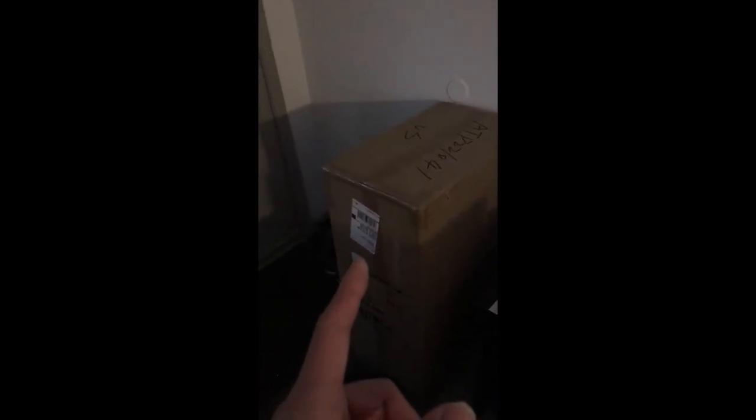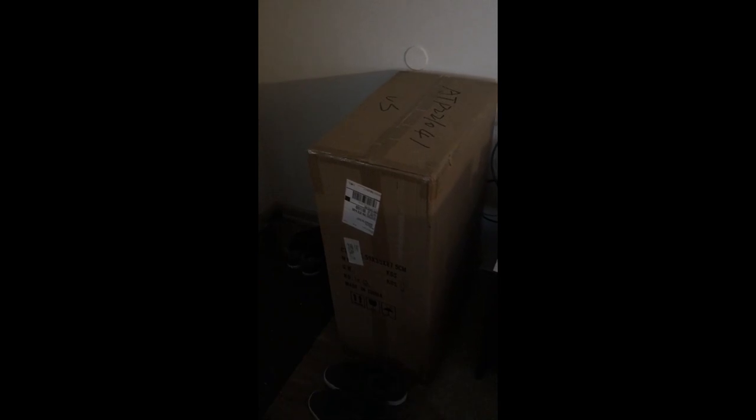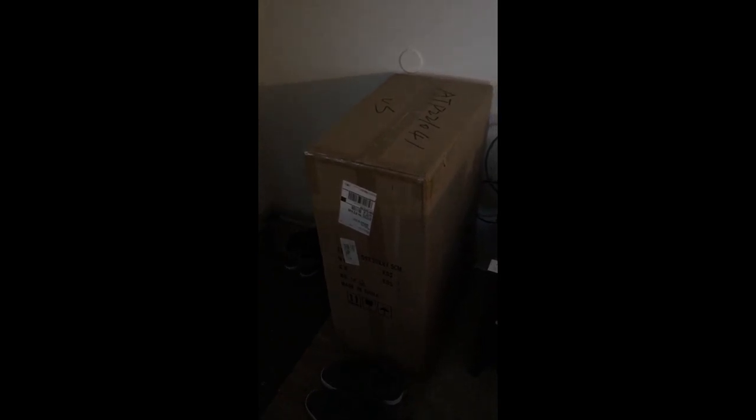We're going to do a quick unboxing right now. Shipping was about $350 on this — not a very big box, but a pretty heavy box. We're going to go ahead and unbox it. Hopefully there's an art box in there; I'm not sure, but we'll take a look and see what's inside.